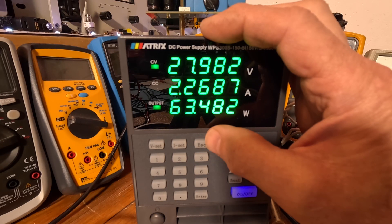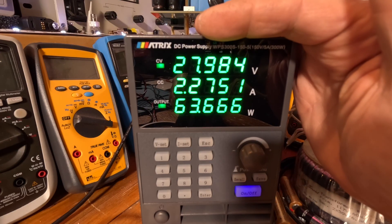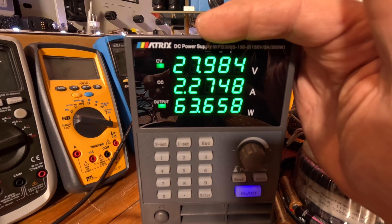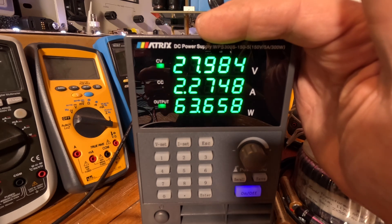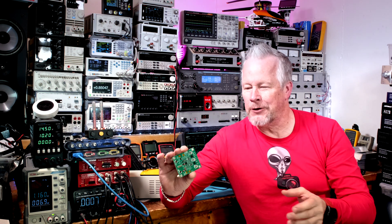At five amps: CCM draws 63.48 watts, pulse skipping 63.7 watts, and burst mode 63.66 watts. They're all pretty close at five amps, which makes sense since all modes should be out of their special light-load operation — though we might be right at the edge.